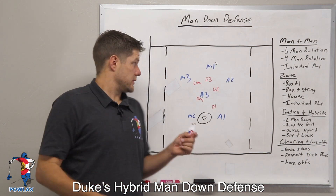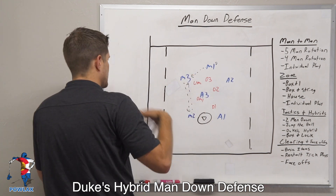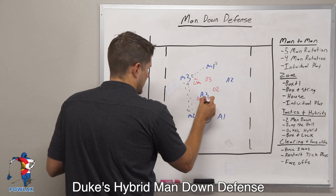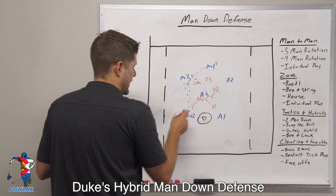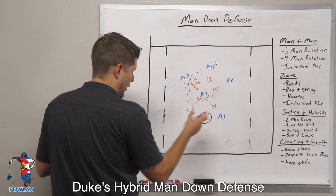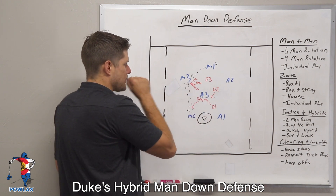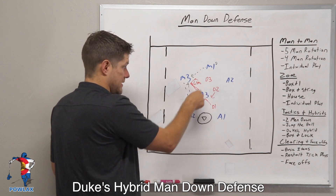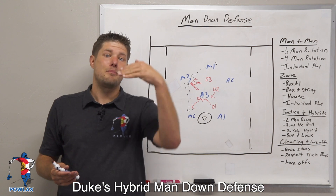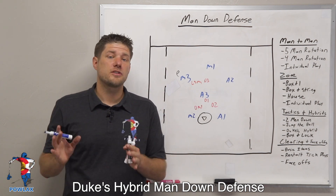Now UNC swings the ball again after their initial motion. M1 throws to M3, down to M2, and back up to M3. Once the passes start again, Duke is back in their five-man rotation. On the first pass, the LSM moves out to play M3. On the second pass, D1 spiders in to cover the crease, D2 gets down, and DM1 goes to play M2. The ball is passed right back up and the LSM moves back out to play the ball. The key to watch is D2 on the backside — in a five-man rotation he has to get back down to the pipe, because in a zone he'd come in to play A3.